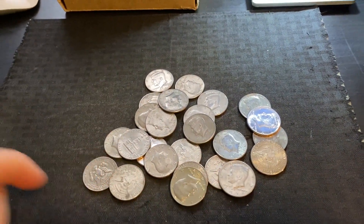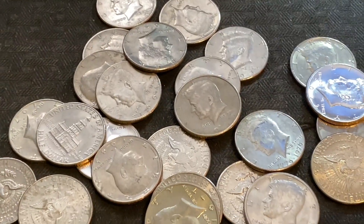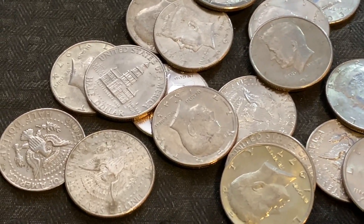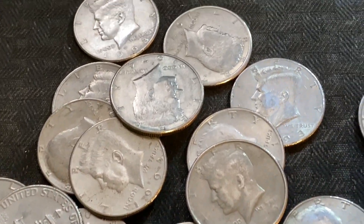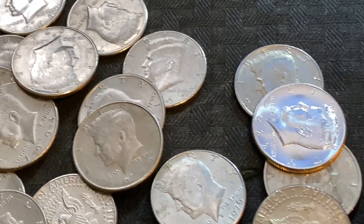I'm going to see if you guys can spot the error in this pile of coins right here. I'm going to go ahead and zoom in. See if you can spot anything out of the ordinary. I'm going to move around — see if you can spot anything that you think might be an error.